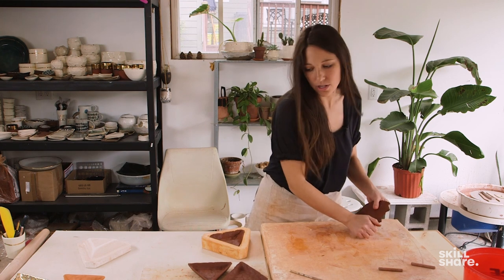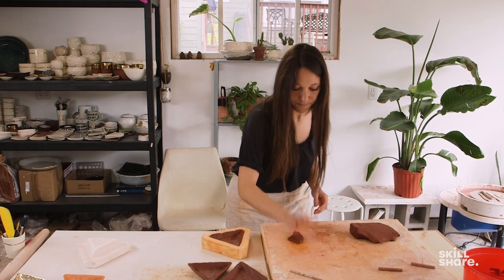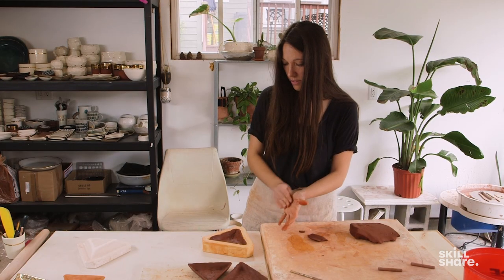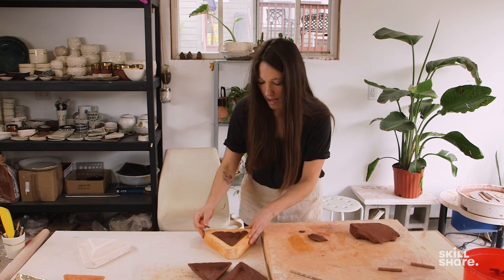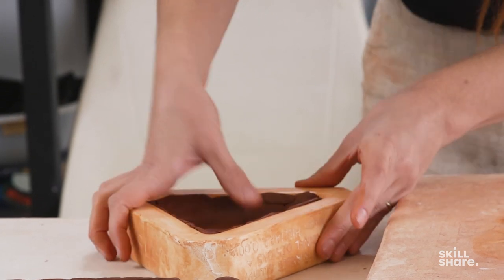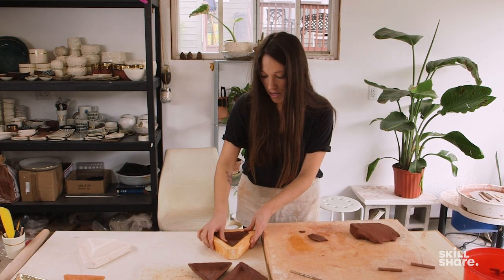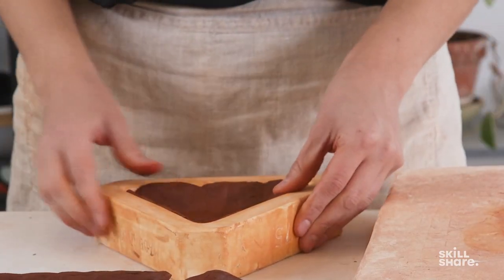Once you get almost there, you can make smaller pieces to make the edge a little more uniform. I can just go in and smooth that out with my thumb. Other than this slump mold, I'm not really using any tools — I'm just using my hands and fingers.